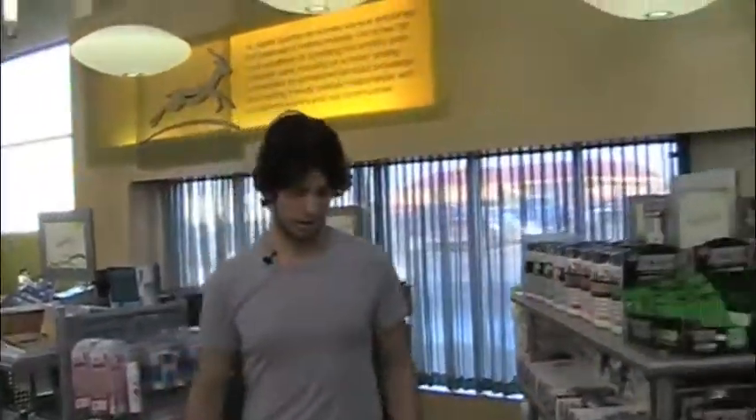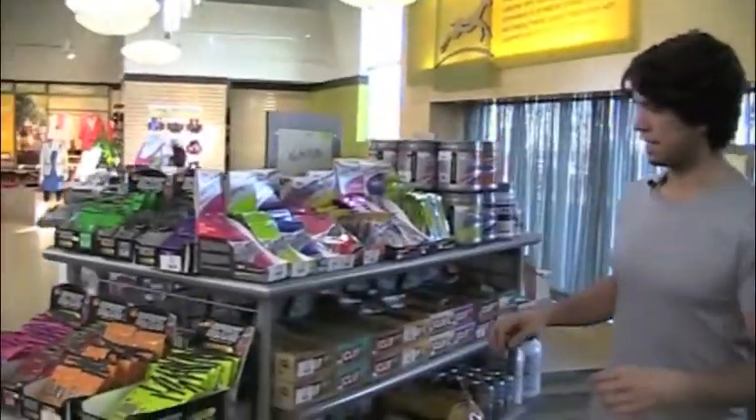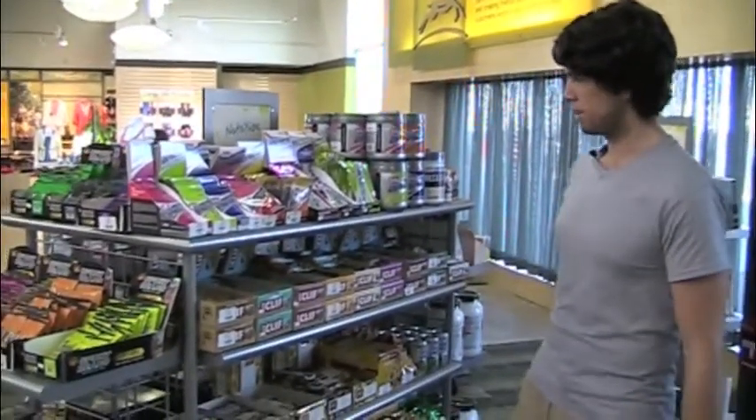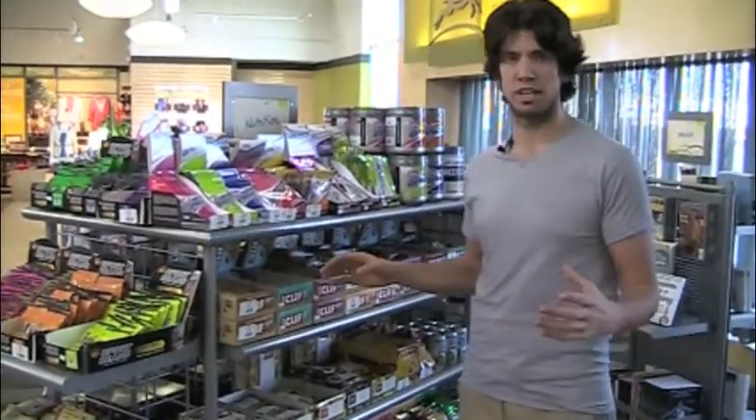And then I want to talk about Clif Bars over here. Clif Bars are a sustained energy bar that's also great tasting — hard to find. Clif comes in many wide varieties of flavors: banana nut bread, crunchy peanut butter, chocolate chip, peanut crunch, just to name a few.